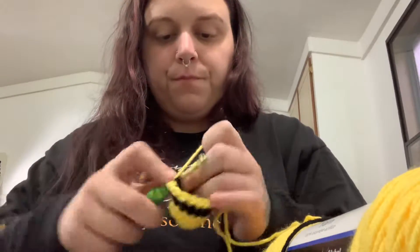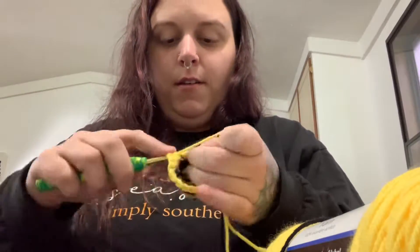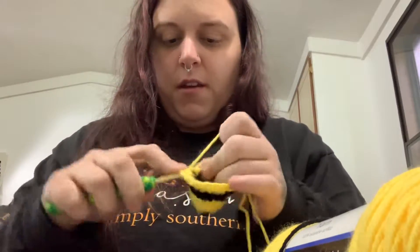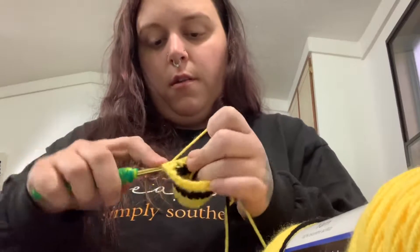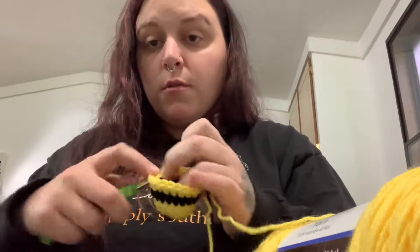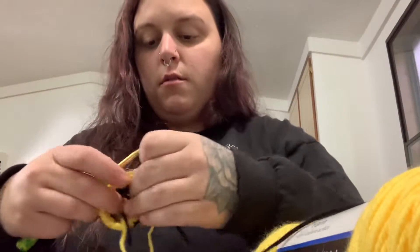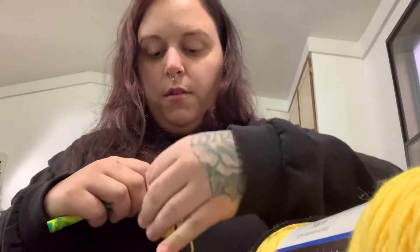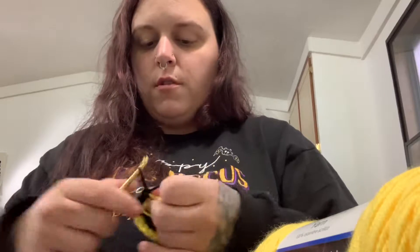I'm going to go around for two rounds with the yellow. Okay, we got right back to where we started — that was two rounds. Now we're going to go ahead and do the black, and this will be the last stripe we do with the black. Then I'll show y'all how to finish it off and my little secret with the black yarn tail for the stinger. It makes sure that the stinger doesn't fall out — you don't have to worry about attaching it some weird way.